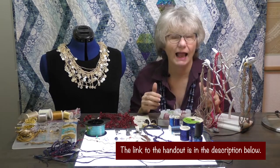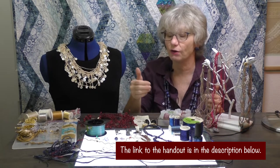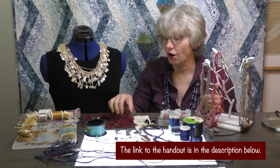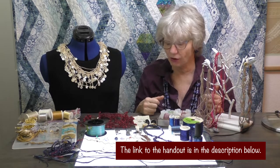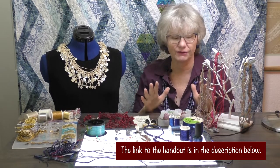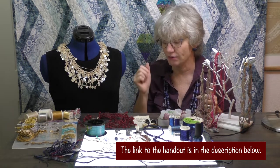You have a handout for today that talks about the techniques we're going to use at the serger to create cord and to cover cord, and also the cool technique where you're adding beads as you go. I have lots of different fun stuff to share, so let's get to the serger where we can start to learn how we can create this.